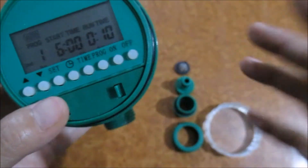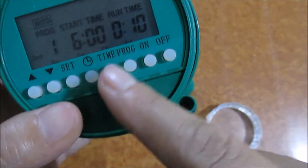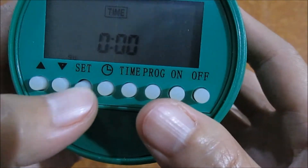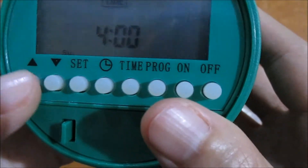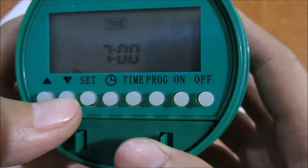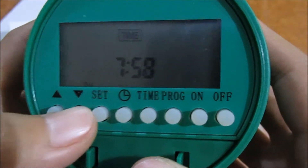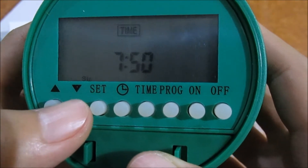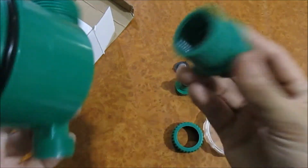To set the time, you can synchronize it. Press this button and set the time. The time now is 7:50.